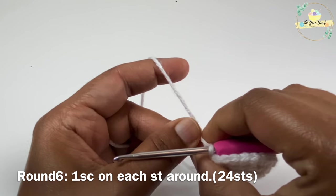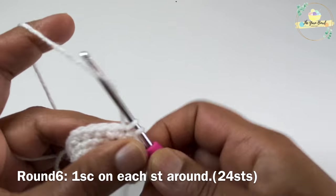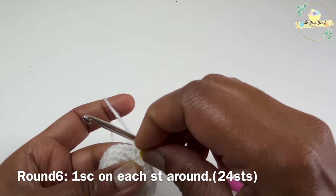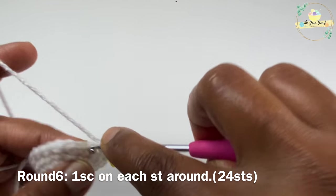Round six is once again a non-increment round, which means we are going to work only one single crochet on each stitch around. As always, mark your first stitch using a stitch marker and then continue working one single crochet on each stitch around.